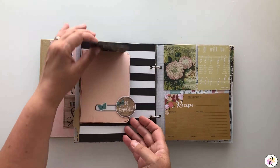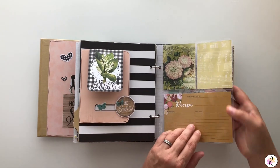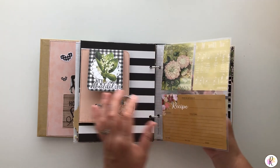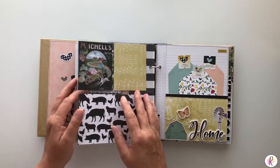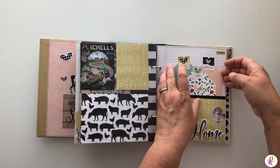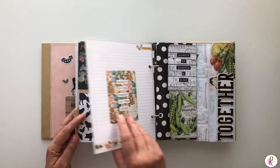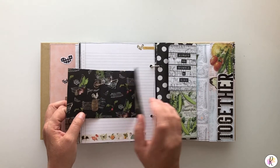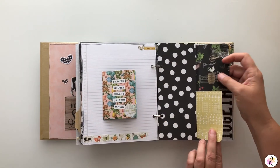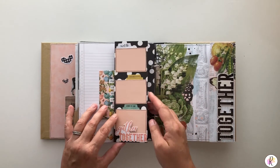And then this one lifts up and opens. This one has a divider, so this is a 3x4 and a 4x6 — there are two 3x4s. This one has three different tags inside it — same thing, you just pull them out. This one opens up. This one is a side-by-side. And then here, because this is folded over, you can just put little pictures on here if you want or leave it.